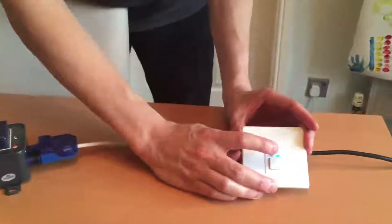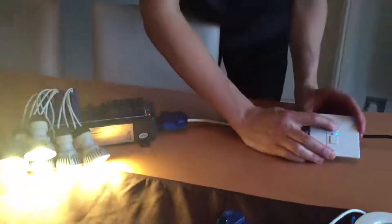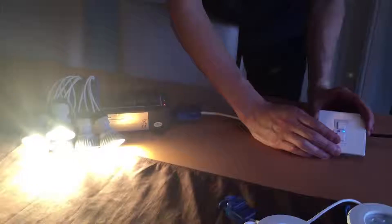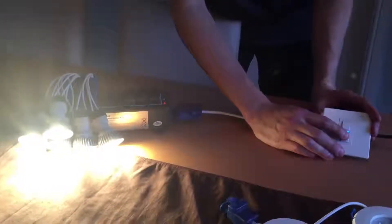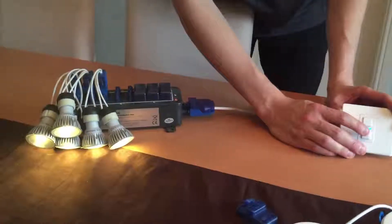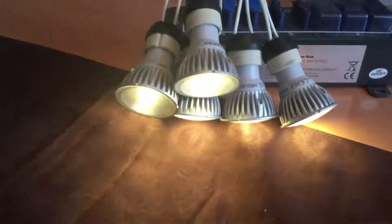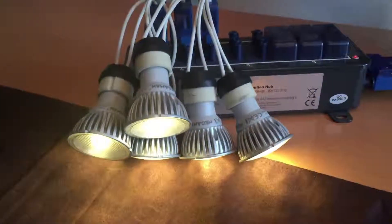I'll turn this now up to full brightness. This shows a textbook dimming range, zero flicker and no buzzing whatsoever. This is using six lights, dimming right down to around 15%. Again, zero flicker, which is perfect.